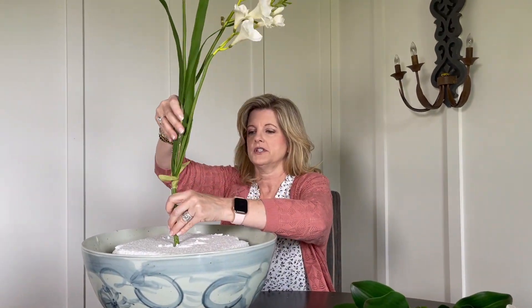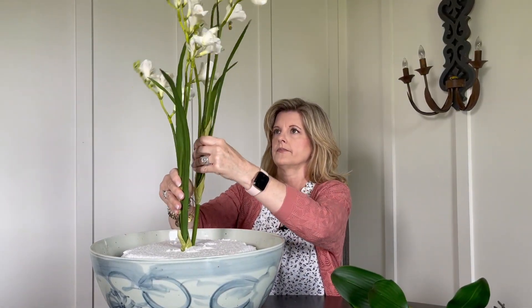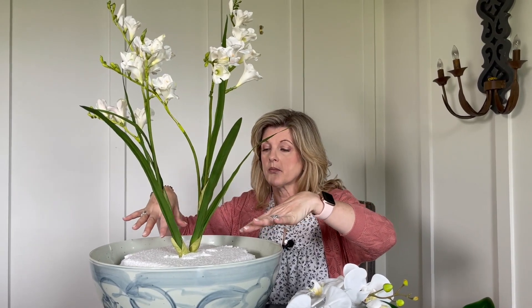I'm going to put in the freesias first. Then the next flower I'm going to put in is the orchids — I have three stems so I'm going to space them evenly around the bowl.